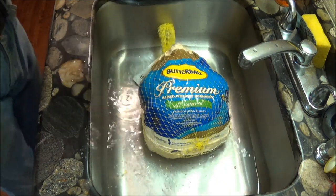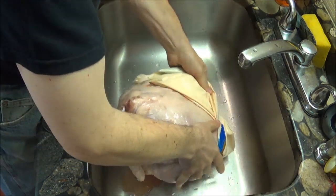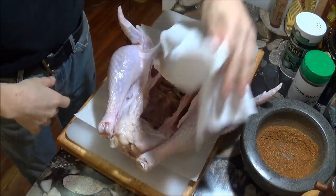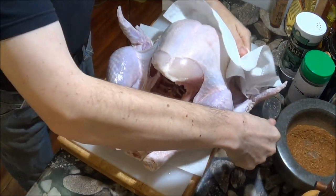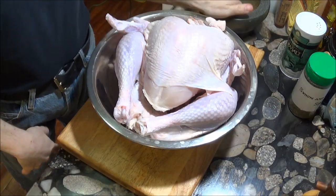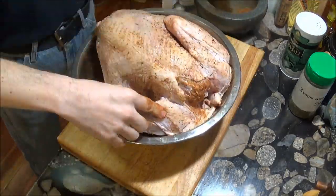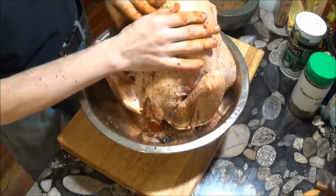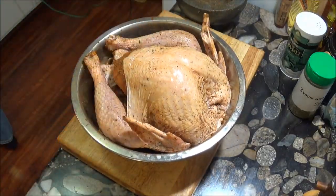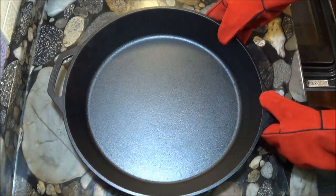The turkey has to be completely thawed out. It's as simple as unwrapping the turkey, washing it off, and patting it dry with paper towels. From here, we cover the bird with our dry rub. Once the oven reaches 500 degrees, we're ready to cook a turkey.